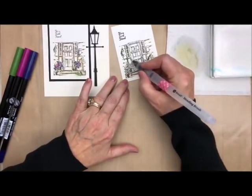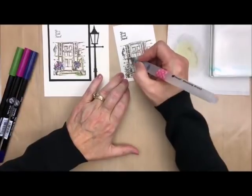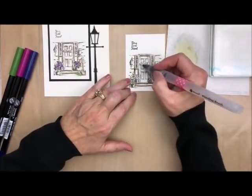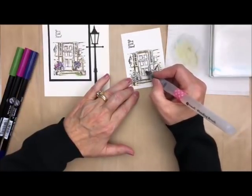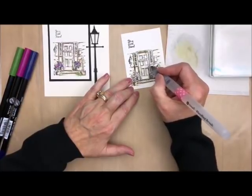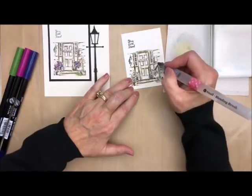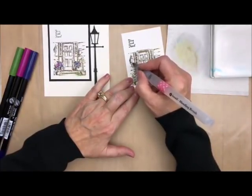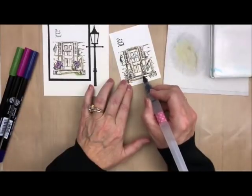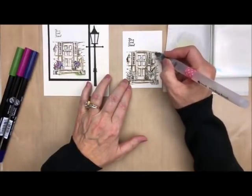I'll just take and put a little bit around the doors. I don't want too much on my windows — I'm going to leave those a little bit shaded the way they are, but I am doing it to all of the door jamb and the panels. See how fast this is? And look at how it's starting to come to life. Isn't that so neat? Less is more. So far so good — I'm just looking to see if I missed any of the major parts.